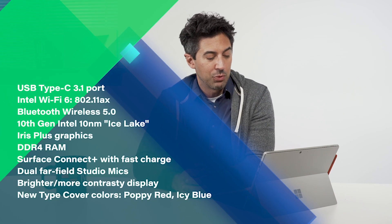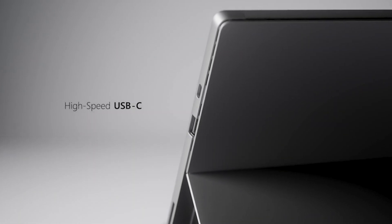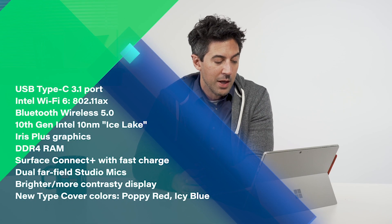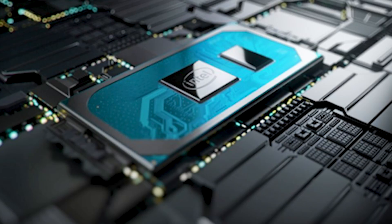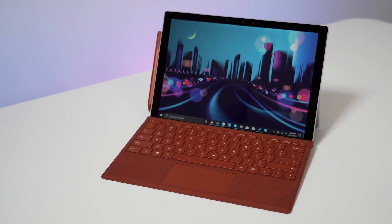First up, there's a USB Type-C 3.1 port — this is the most exciting feature available here. It is not Thunderbolt 3, which is a bit unfortunate, but that Type-C port is pretty powerful. There's also now Wi-Fi 6, which is really nice. And it is no longer Marvel — it is instead an Intel chip. Microsoft has had a lot of problems with Marvel in the past, but Intel is a pretty solid chipset, so I'm really excited to have that on board.